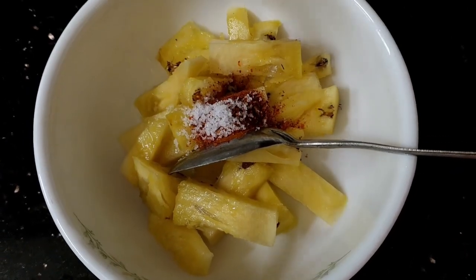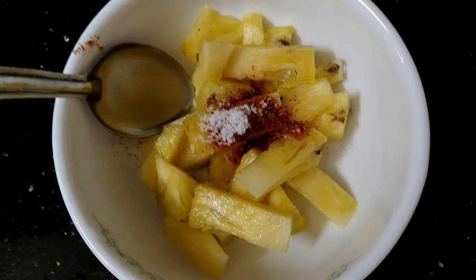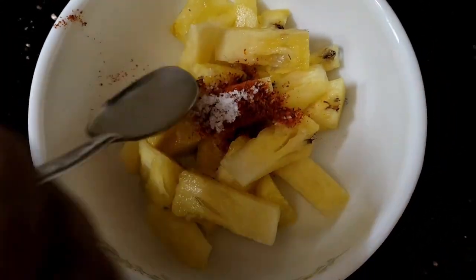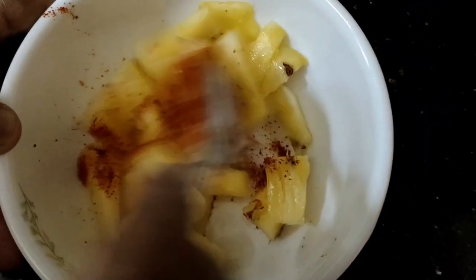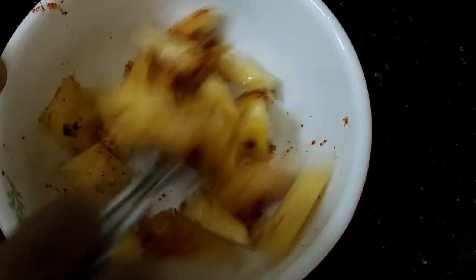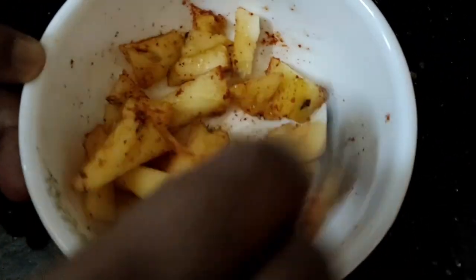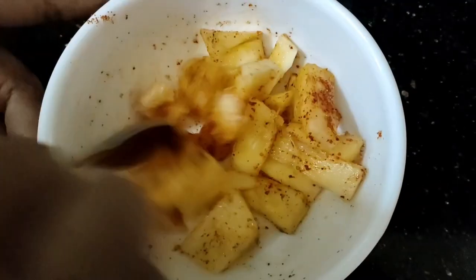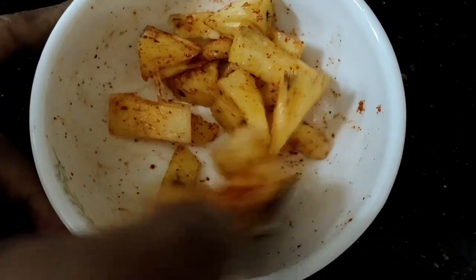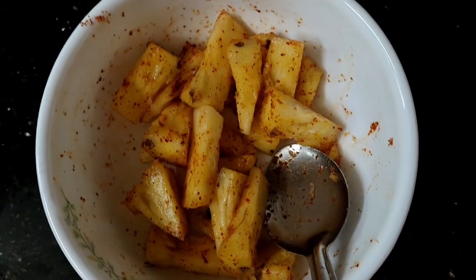The taste will be added in the pot. We will mix it in the pot. The flavor will be added in the pot. We will mix it in the pot and add it in the pot.